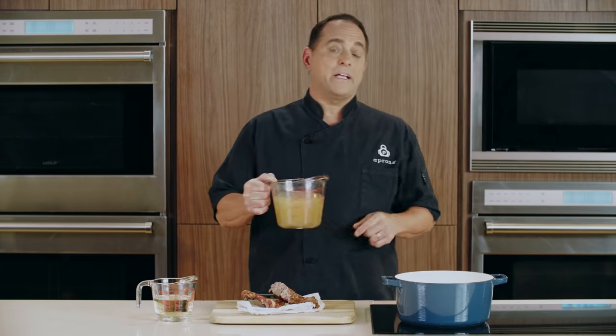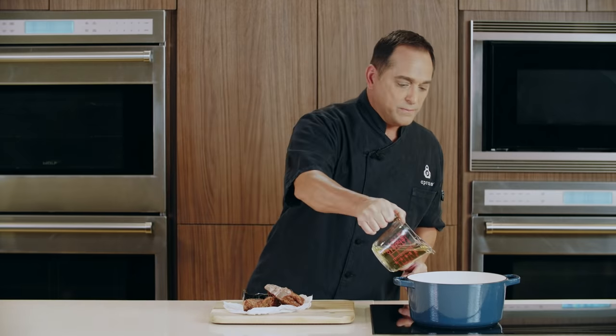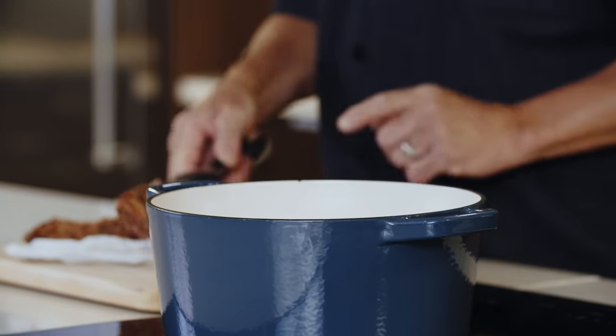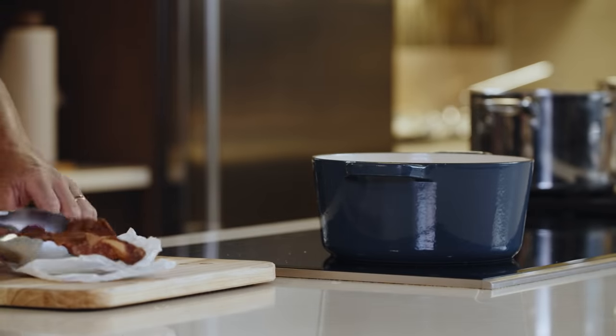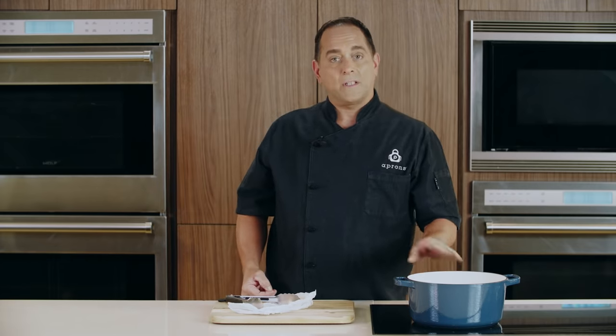We're going to begin by making our broth. We'll start off with some unsalted chicken broth, a little bit of dry white wine, and some smoked turkey necks. You could change up the meat by using ham hocks or smoked pork bones, or even a little bit of liquid smoke. We're going to bring this up to a boil, then lower it down to a simmer and let it go for about 20 minutes to really extract that smoky flavor, cook off some of the alcohol in the wine, and make this a really nice, hearty broth.